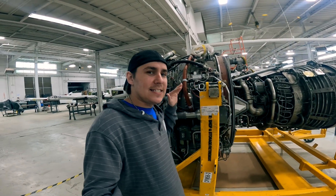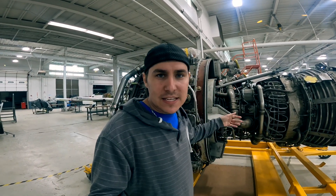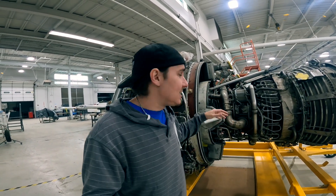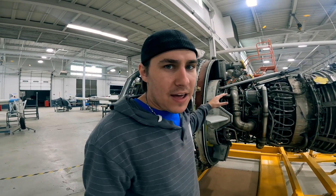Look what I found — it's an aircraft engine. Specifically, this is a CFM56, like you would find on the Boeing 737 and many other aircraft. This is a high-bypass turbofan, and this is an example of one engine that might have a fire suppression system.